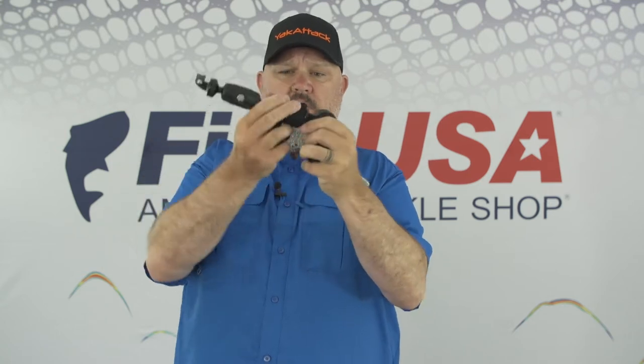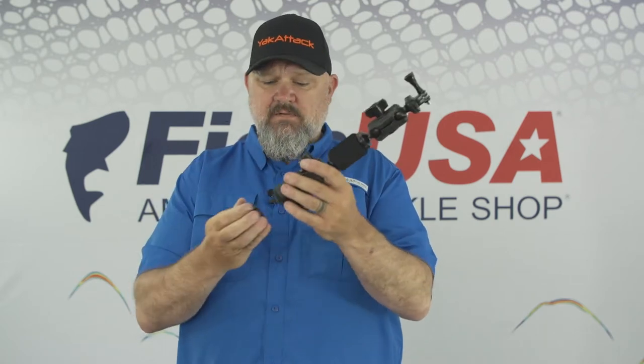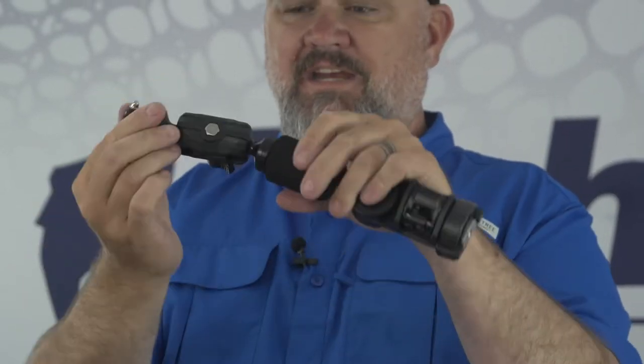I also really like taking this system, putting it on the side of the boat, loosening it up and folding it over to get that down-the-side-of-the-boat shot. What really makes this system even better is the head articulates. You simply loosen that up right there and you can turn this thing in any plane, any direction, which allows you to pan the camera around without having to completely reset all the fittings.